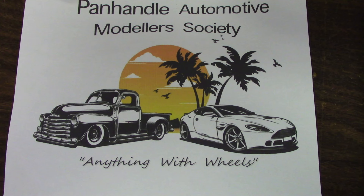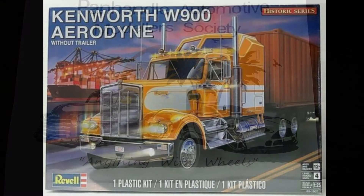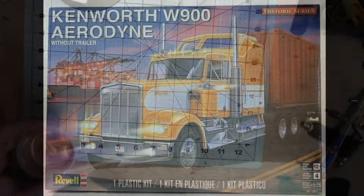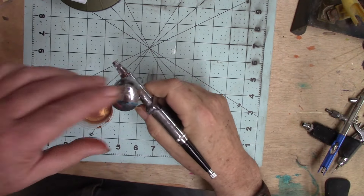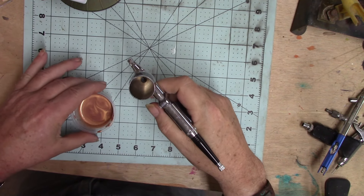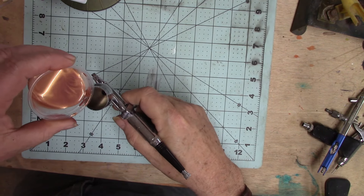Hey, welcome back to Peppy Tinkers! Here I am today with my very first big rig kit — the Kenworth W900. I wanted something special for the paint job and I wanted to try out some of the Createx candy paints.